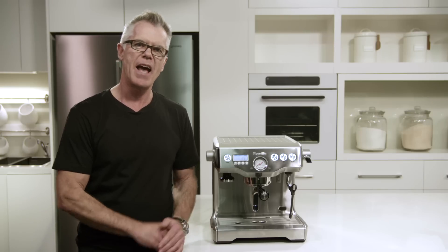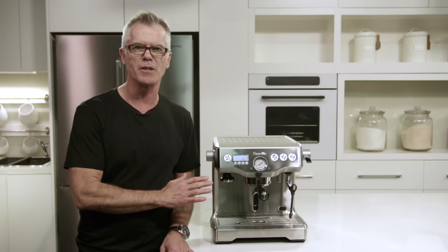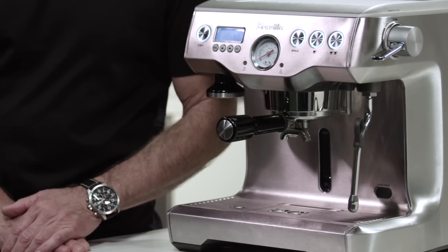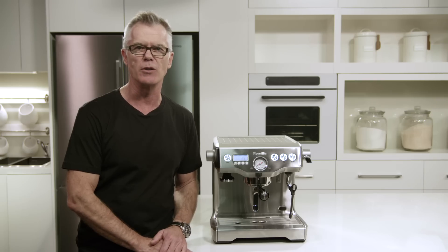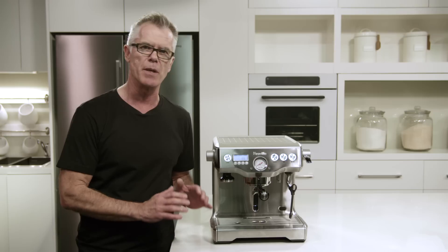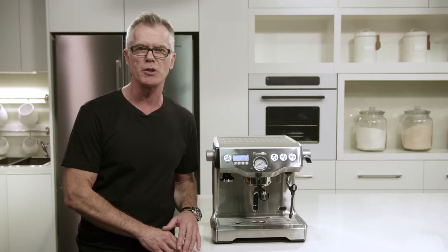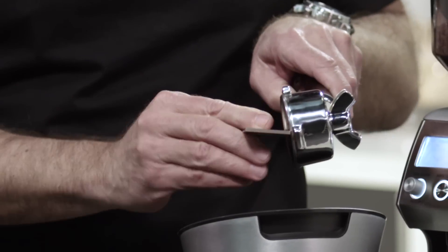Hi, I'm Phil McKnight from Breville, and this is our latest dual boiler espresso machine, our BES920. It has many improvements over the original groundbreaking dual boiler, and these include the ability to descale at home, adjustable steam boiler temperature, and a razor precision dose trimming tool.